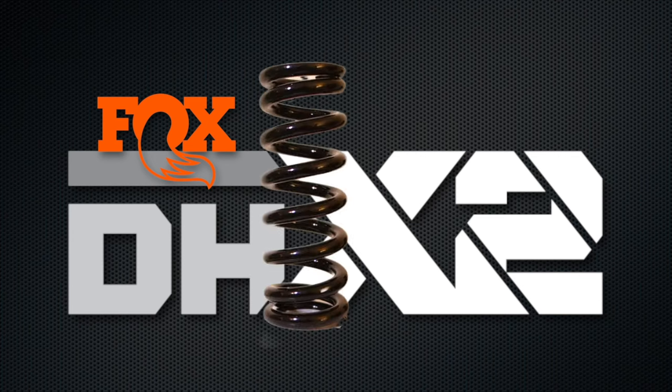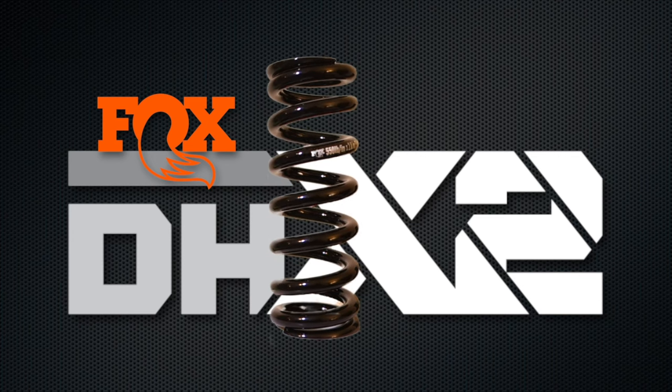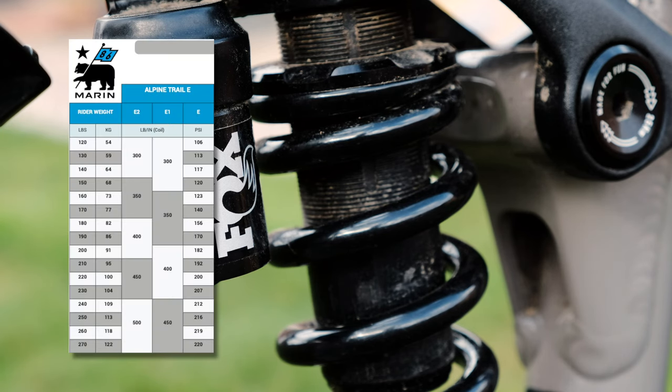The E2 in size medium comes with a 350lb spring. I went with a 450lb; I have since tried 500lb and 550lb. Not sure which one to stick with — probably the 550lb. That said, it's a lot heavier than what I'm supposed to be riding on.